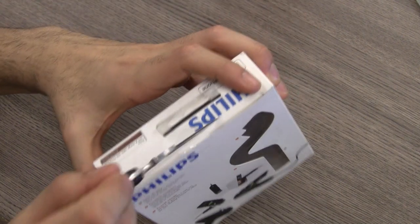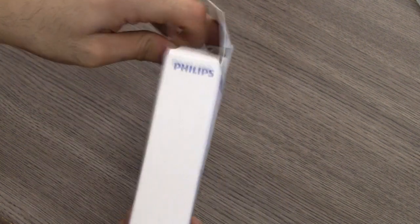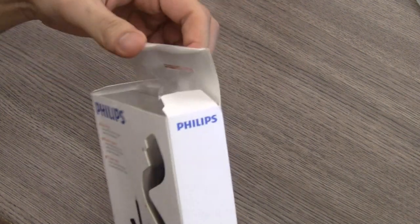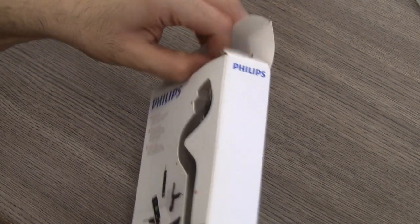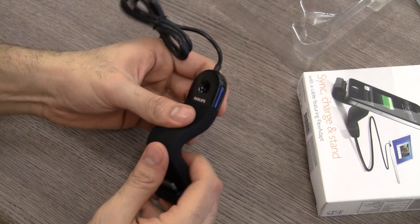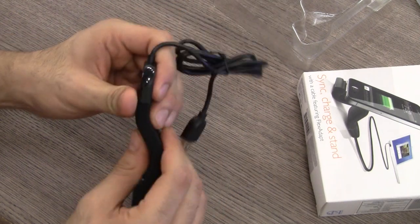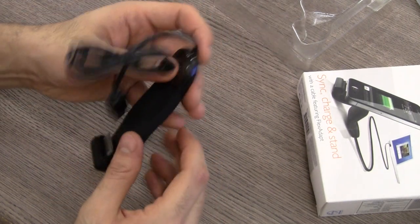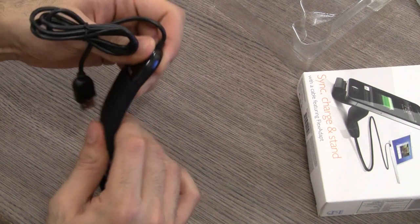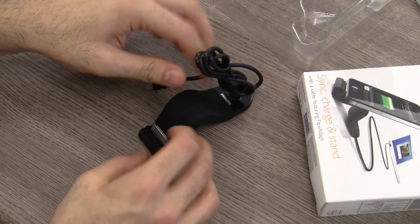Fairly simplistic packaging — let's go ahead and cut through this and get it open. Nothing else inside the box except the charger and the dock. This is the cool part about it: this flex dock is the only thing that made me buy this — really cool design from Philips — and once you put it like this...